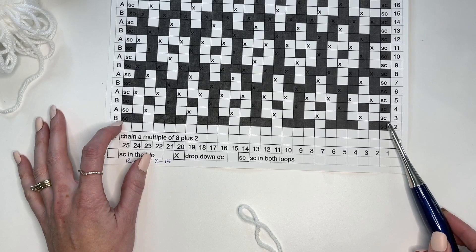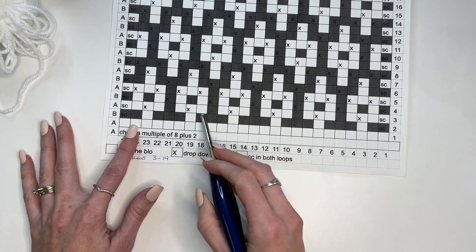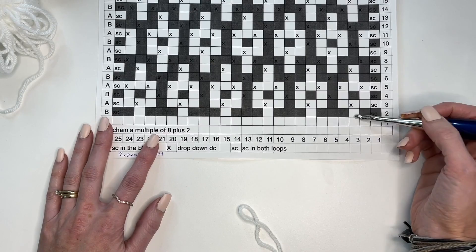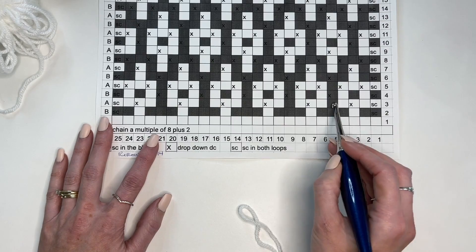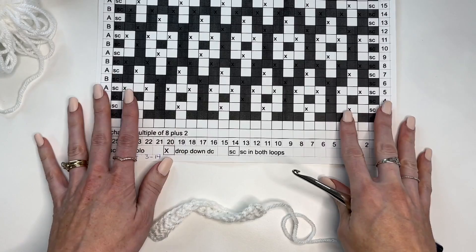Your first stitch and last stitch will both be worked as a single crochet through both loops. Row 1 is all worked in white. Row 2 is all worked through the back loop only in color B. Row 3 is when things start changing with drop-downs — we're dropping down two rows below and working into the front loop. That's why we work in the back loop, so that the front loop is available. This is what creates the pattern, because when we drop down, it covers up that row to create the design.